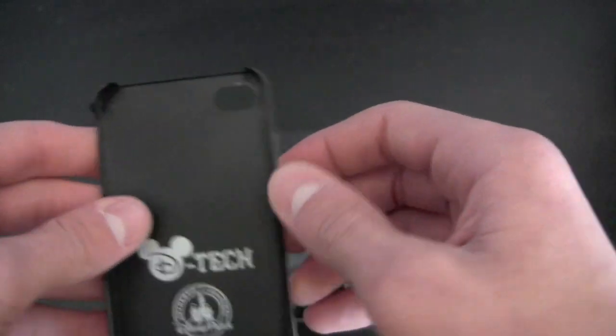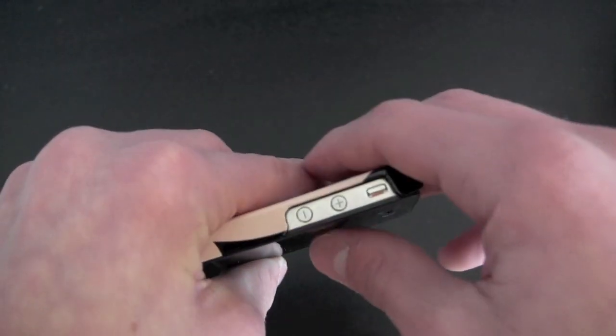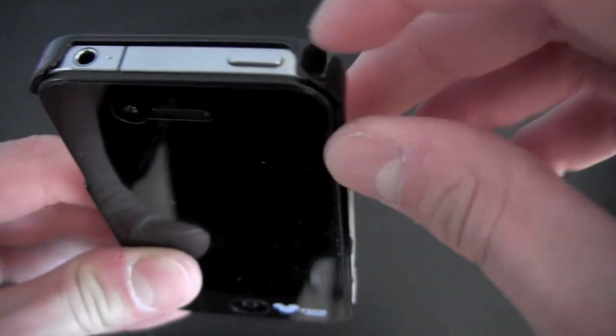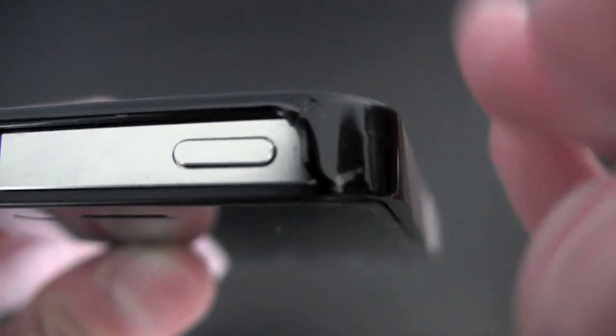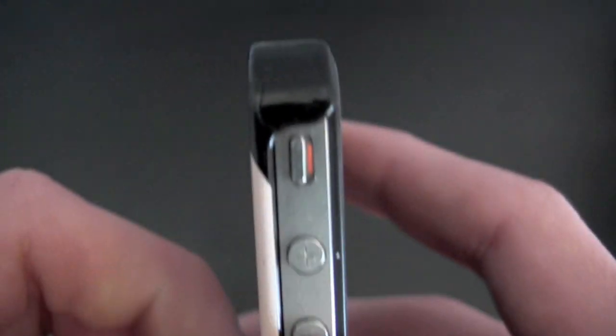One thing that is a con about this: it is really easy to put on — you just put the buttons on the side first. It's a huge cutout, so it'll work with the iPhone 4 and 4S. Snaps on really easy, fits really nice. However, there is a crack right there from me trying to get it off, because it is really hard to remove. There is no lay-on-the-table design, by the way.